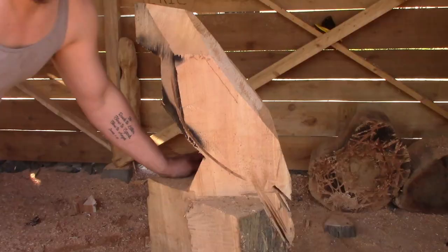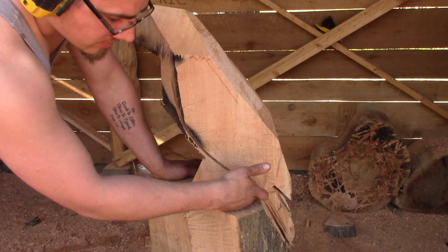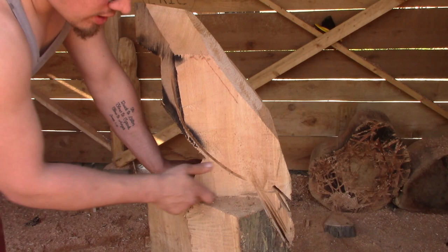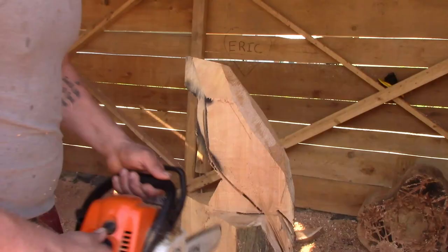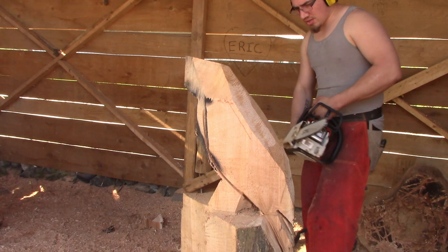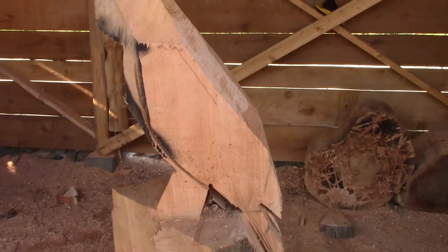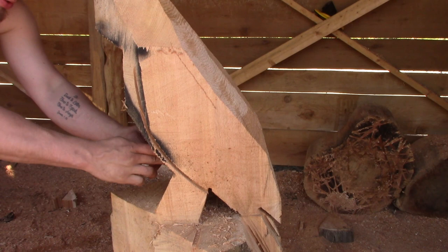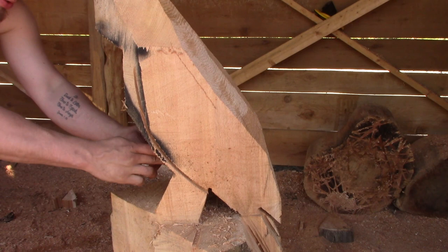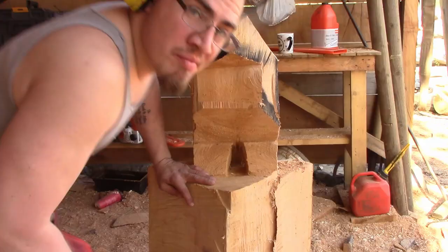We've got our tail cut out, so now we can figure out where our legs are going to be. We're going to make a little triangle with the chainsaw just under where our legs are at. Our triangle went all the way through, which is key to figuring out where the legs will be. Now we're going to make another triangle angle in the front, which will determine where his two legs are going to be, and then carve out the other side of the legs.